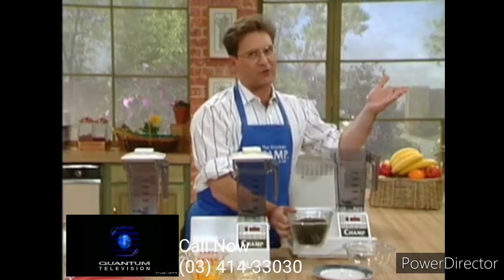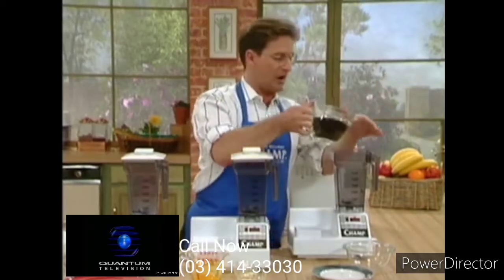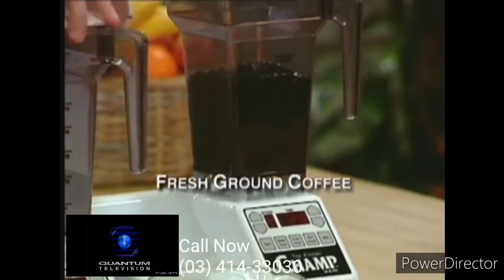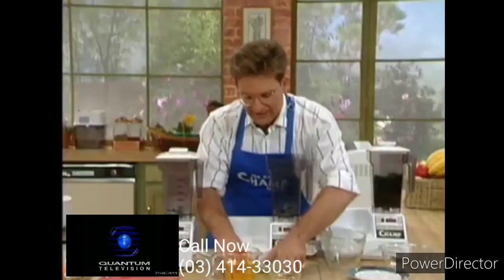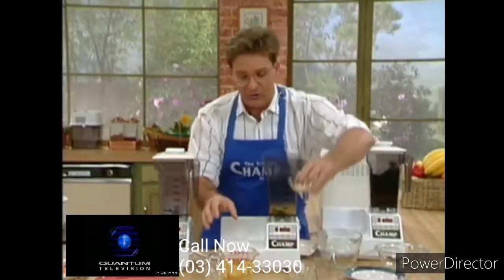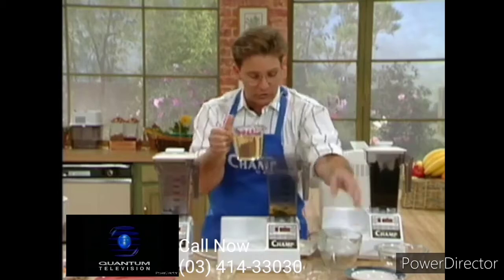Start with coffee. What's the freshest coffee in the world? It's coffee beans, whole coffee beans, but we're going to put them in the Champ. Coffee grinders hold about a half a cup. We're putting in three cups, and away we go. How about mayonnaise? How would you like to have fresh homemade mayonnaise suited for your own taste? That's what we're going to do with the Champ.